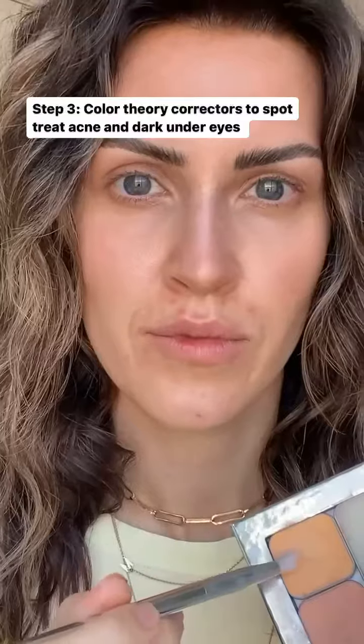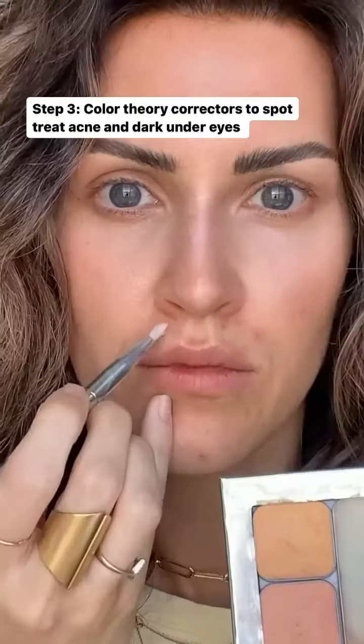Now I'm going to use color science to cancel out the darkness under my eyes and spot treat my acne. Then I'm going to add a little bit of blush, bringing it up to the sides of the nose to create this sun-kissed look and feathering a little bit over my lips.